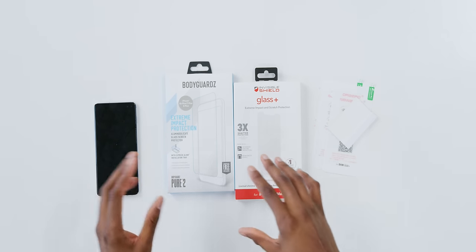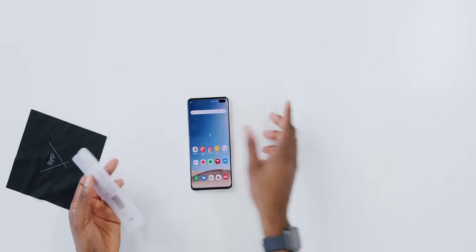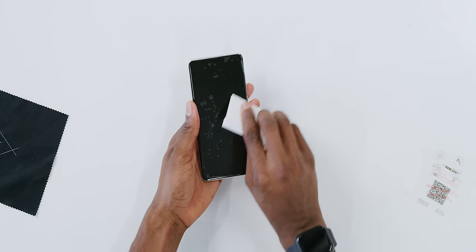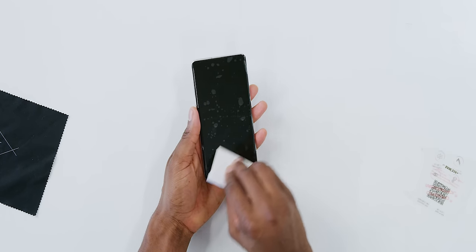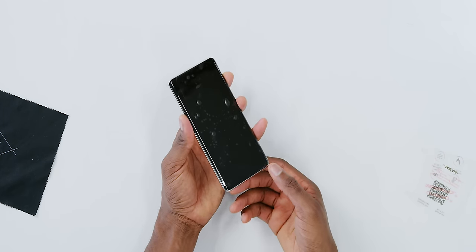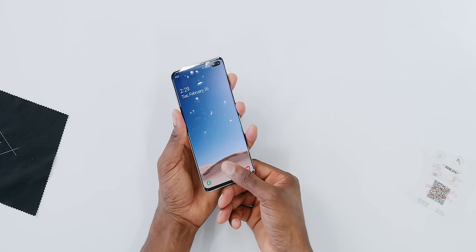Something asked a lot in the community forums was about screen protectors — does a screen protector work with the Galaxy S10's ultrasonic fingerprint sensor, and what types work? I have a regular screen protector and a glass screen protector. Starting with the regular screen protector made for the Galaxy S10, which you can already buy in stores. Even with a messy install, as long as I get the bubbles out around the fingerprint reader area, it should work. And yes — you can use the fingerprint reader with a regular screen protector on Galaxy S10.